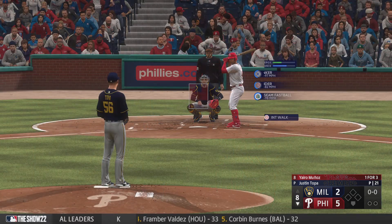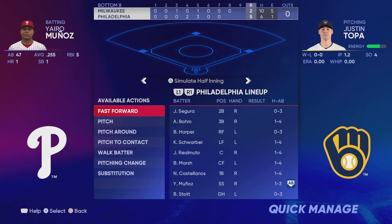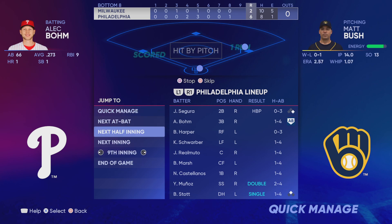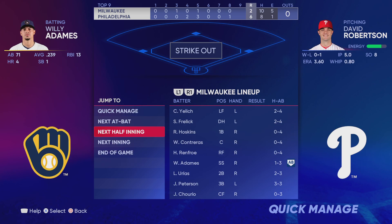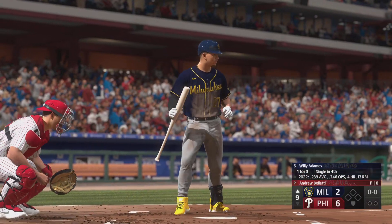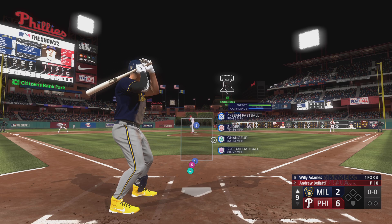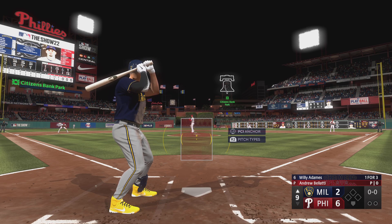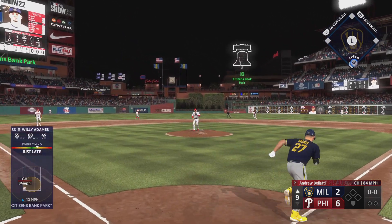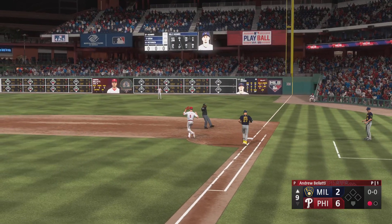Bottom of the eighth, and now for the Phillies. Andrew Bullock taking over on the mound, and he'll work on holding this lead. Number 64 — and a batter down, Willie Adamas, one for three. The pitch — and that chance handled, gets it to first. A quick out, number one.